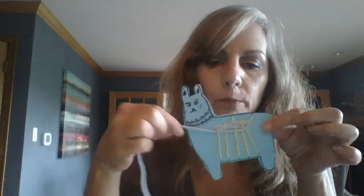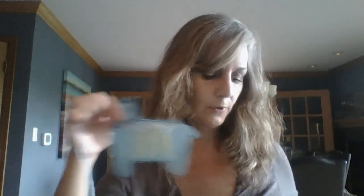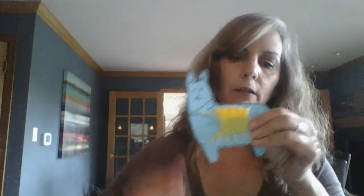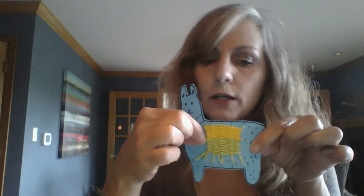I'll do a few more rows and then show you. There, I've done a couple of rows as you can see. If you pull on it, it gets a little tighter. You don't want to pull too hard or you'll stretch it too much, but just a little bit. You don't want it to be loose either. Take your finger and push the rows up so that your blanket looks like a tighter weave. Keep going back and forth until you think it's a big enough blanket for your llama. When you're done, you can use tape or just tuck the ends in in a way that looks neat — whatever works best for you.